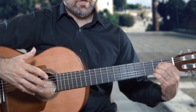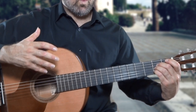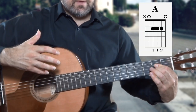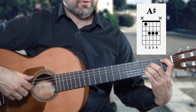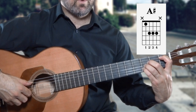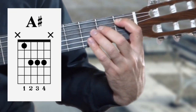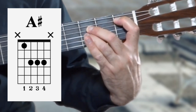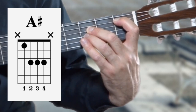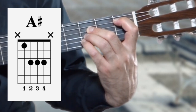We also aren't using fingers two, three, and four — we are just using fingers one and two. The next chord, A sharp or La Sostenido, is fretted with finger one on the fifth string along the first fret, finger two on the fourth string along the third fret, finger three on the third string along the third fret, and finger four on the second string along the third fret.